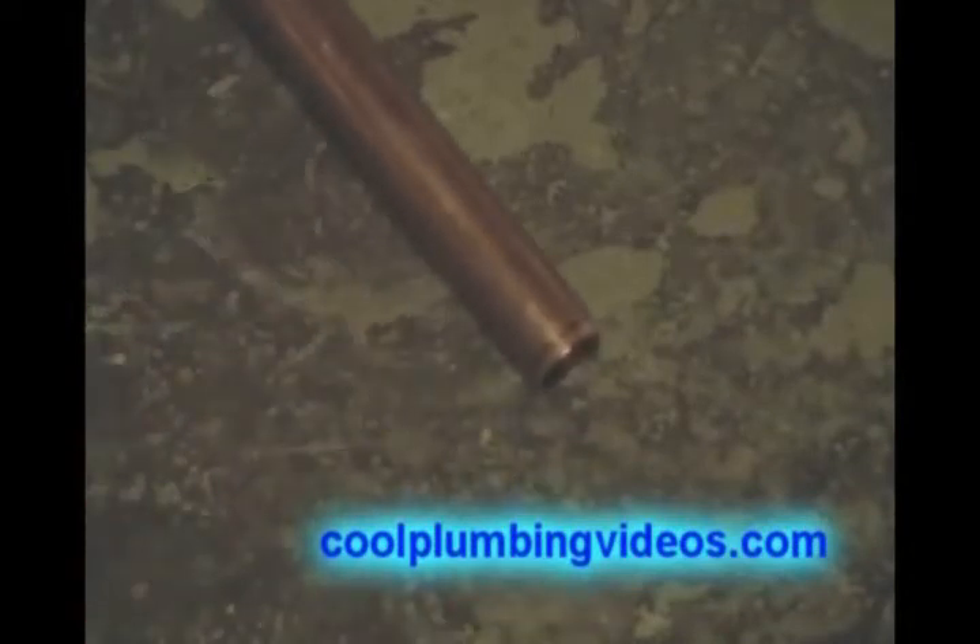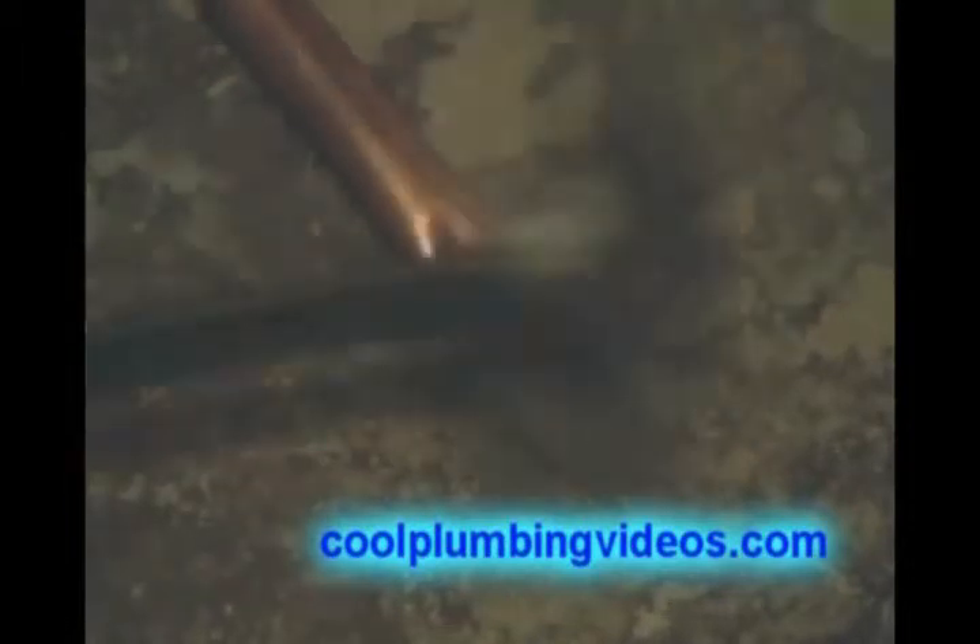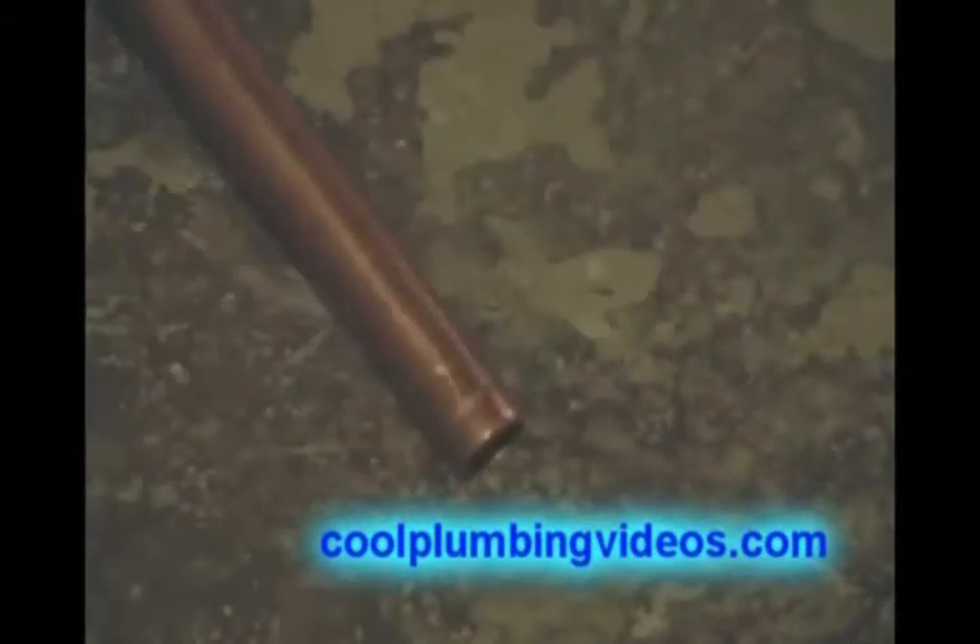This is the piece we are going to use to wedge into the floor joist. We want to smash the end of each end down flat with a hammer and flip it over, then do the other side. Now it is nice and sharp enough to where we can wedge it up into the floor joist.